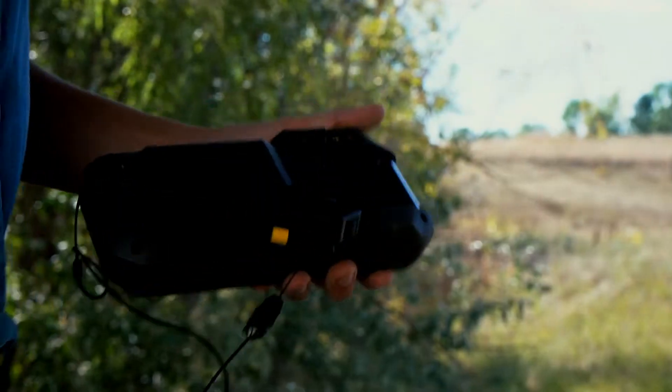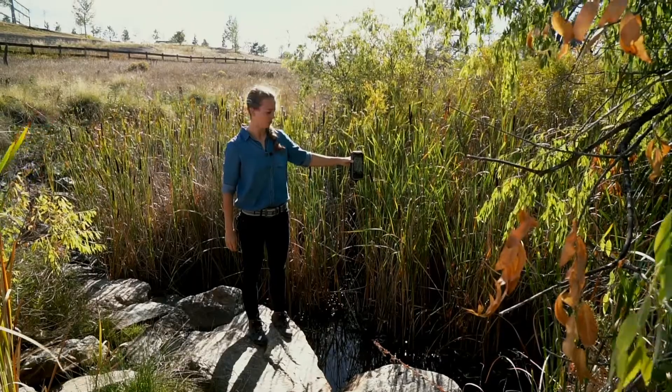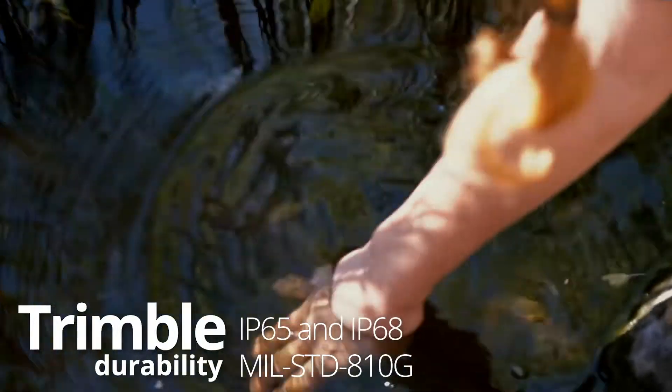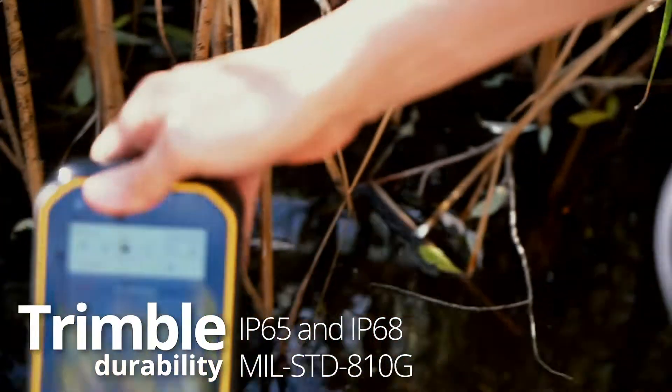It integrates with all of your applications so you can just go and collect your data. This device offers the ruggedness and durability that you've come to expect from Trimble. It has military certifications for vibration, drop, and shock.